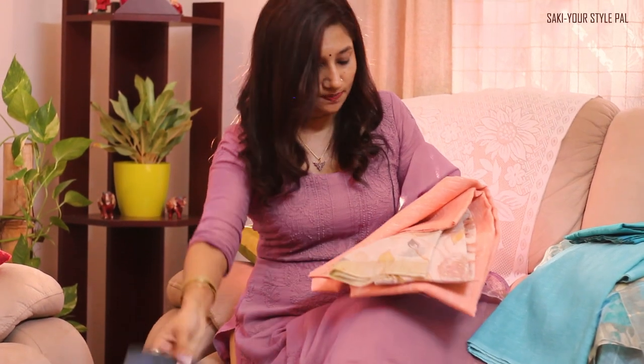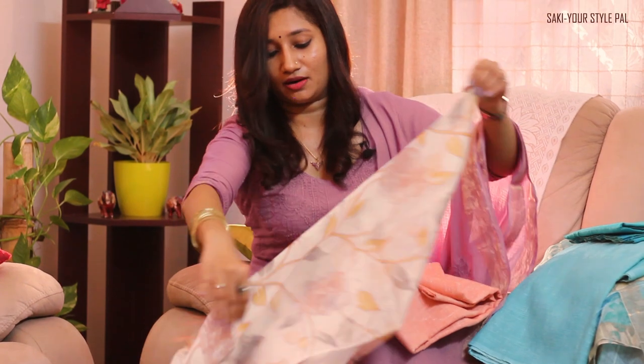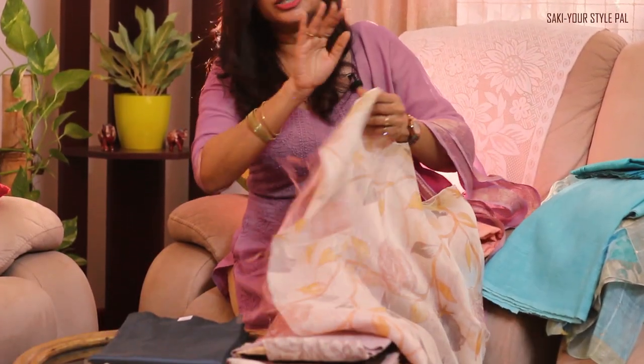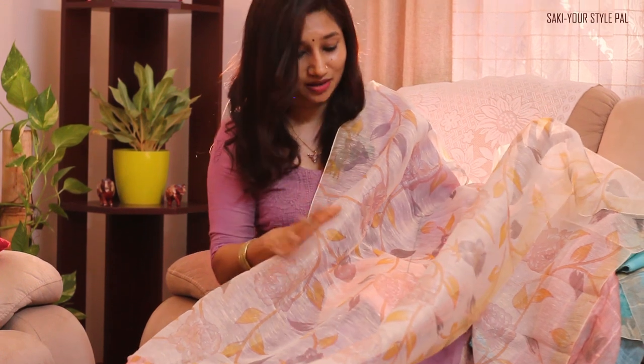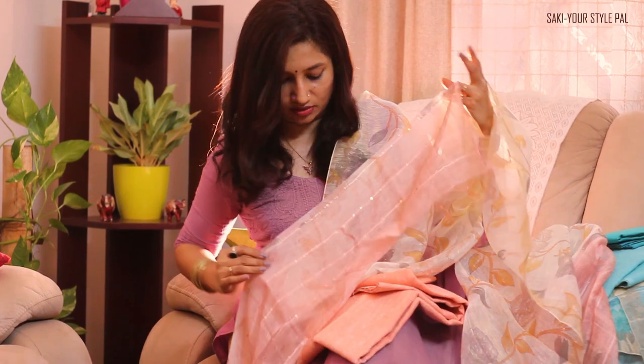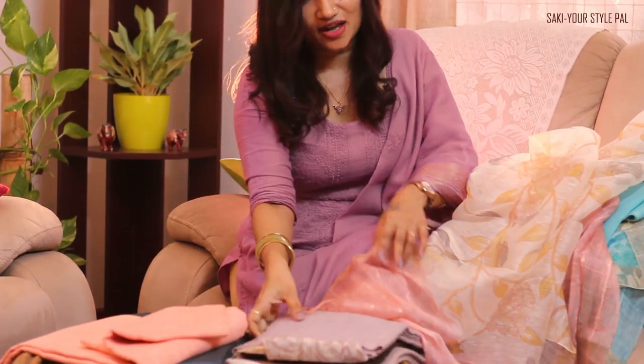Our second set is in a lovely peach color combined with a gray cotton silk bottom. The top is in peach, and I'll open the dupatta out so you get to see how beautiful it is. Seriously, the dupatta does the magic to your whole suit — you really don't have to do any work on the top; just let the dupatta do the wonders. It has very beautiful earthy tones, is floral printed, and features a beautiful pinky peachy-pink color with sequin weaving on the dupatta. That's the second suit set in peach and gray.